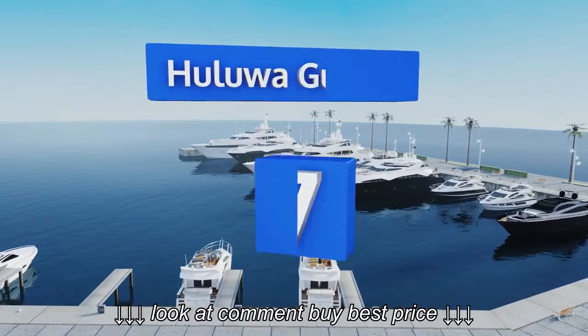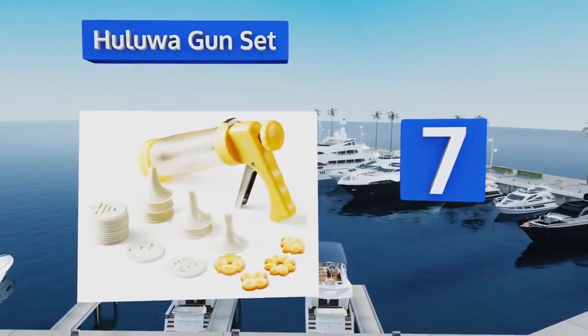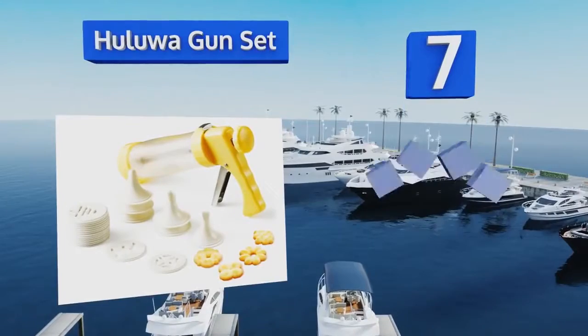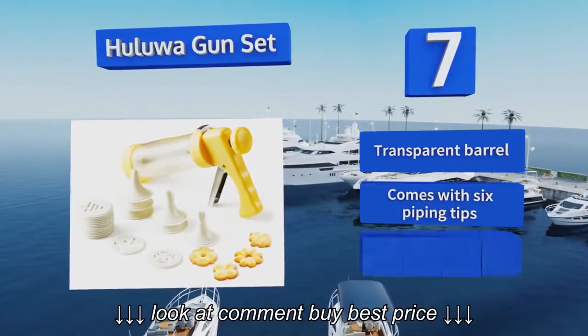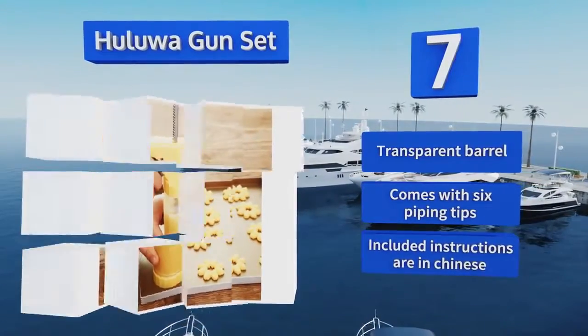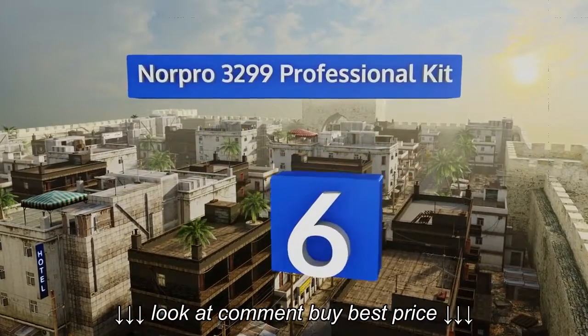At number 7, the ergonomic pistol grip on the Hulua gun set makes for a more comfortable extrusion experience, especially if you're pumping out large batches in a single session. Its build quality, however, might not allow it to withstand that kind of use over time. It's equipped with a transparent barrel and 6 piping tips, but the included instructions are in Chinese.